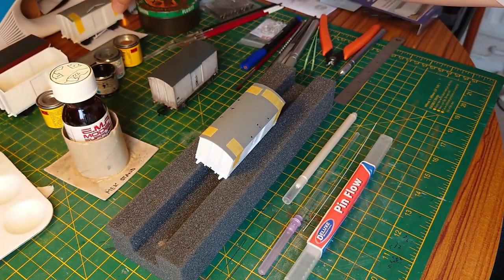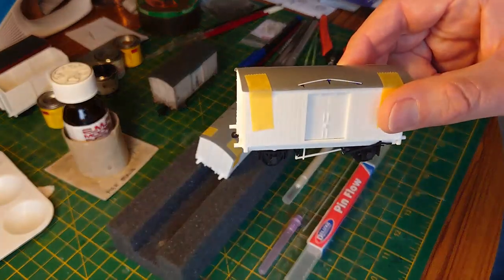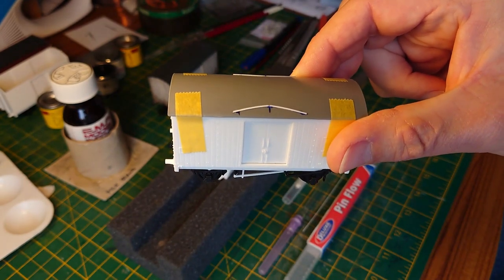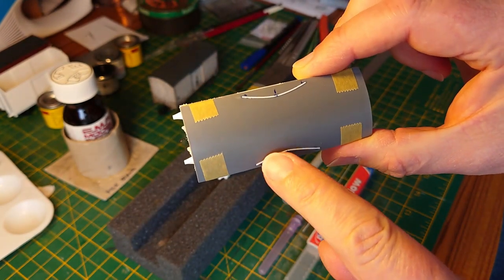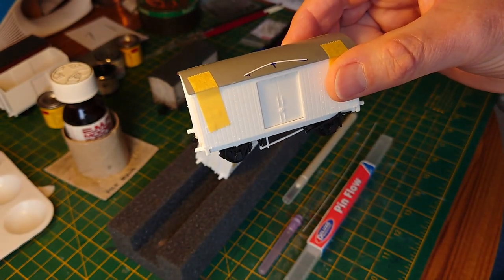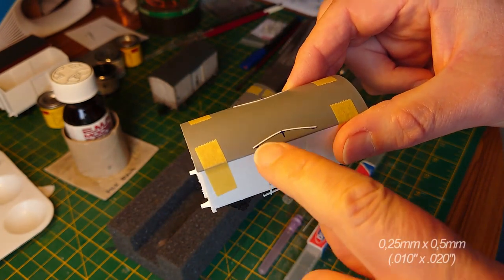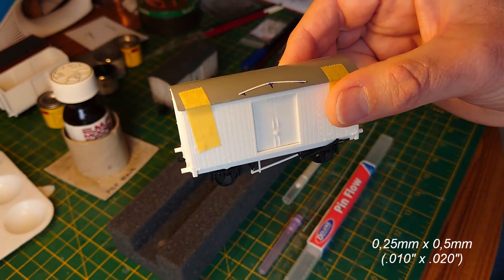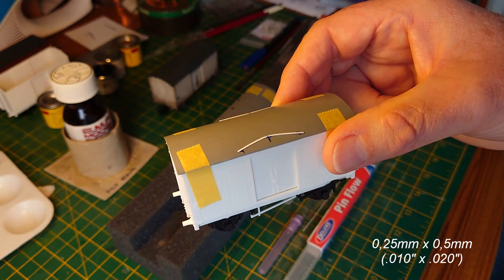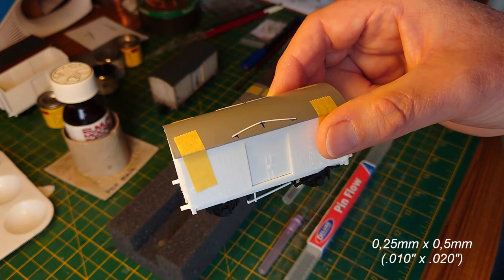I've already done the arc on one in my first video, which I filmed over my right shoulder — which basically stopped anybody seeing what I was doing. So I'm now filming from my left side. These are my first attempt at the arcs using some quarter mil by half mil thick flat plastic strip, that's 20,000 by 10,000 strip.